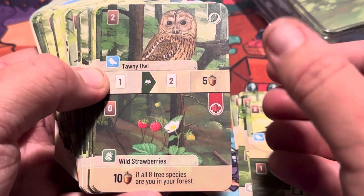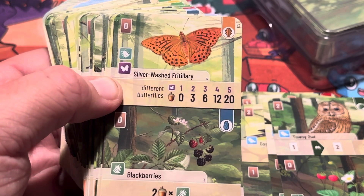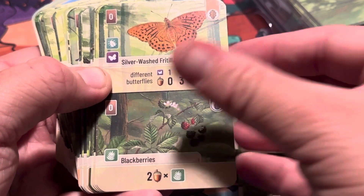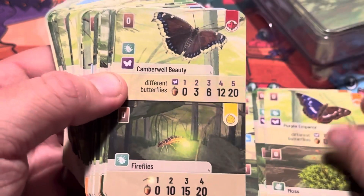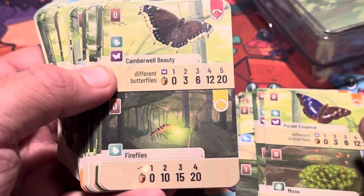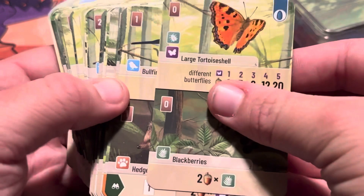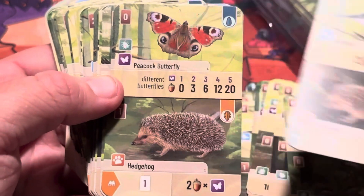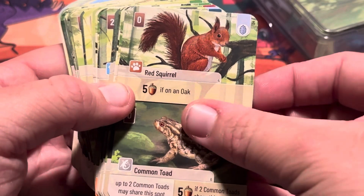A tawny owl, wild strawberries, a silver-washed something butterfly, blackberries, purple emperor butterfly, moss, another butterfly, fireflies. Oh, and a hedgehog — haven't seen that one yet! Peacock butterfly, red squirrel.